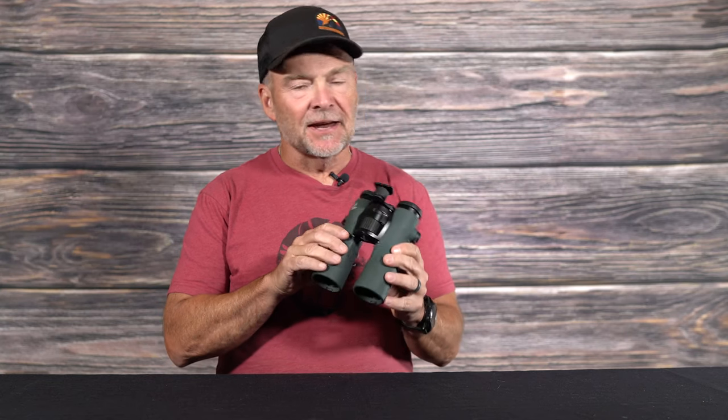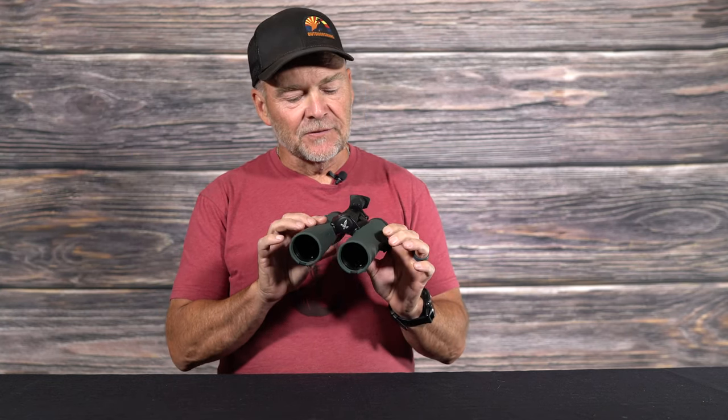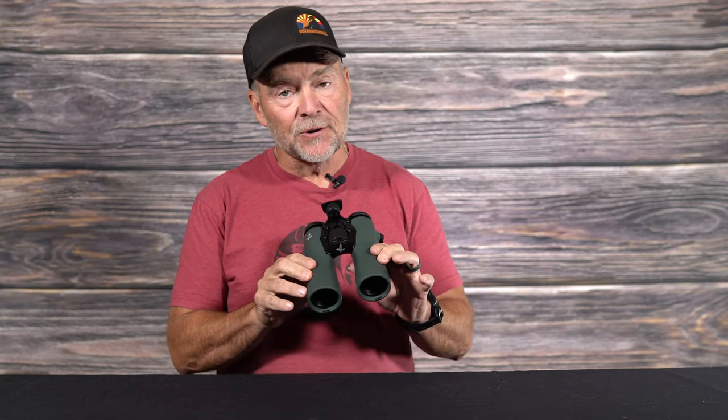Hey everyone, Chris Denham here with Western Hunter. I want to show you today the brand-new binocular from Swarovski, the NL Pure. This is the first truly new binocular from Swarovski since the EL was introduced back in 1999. There's been a lot of different renditions of the EL and the SLC, but this binocular, the NL Pure, was built literally from the ground up — completely a unique design.